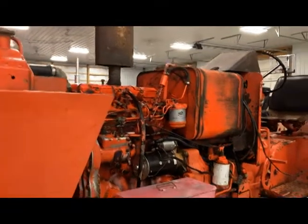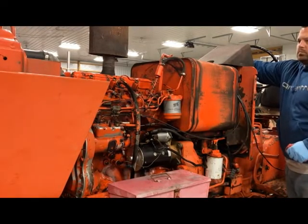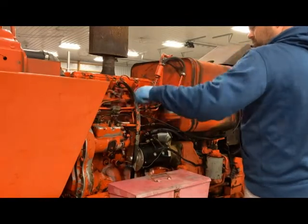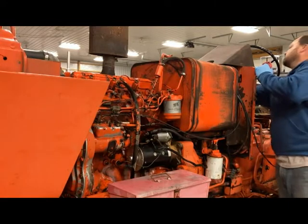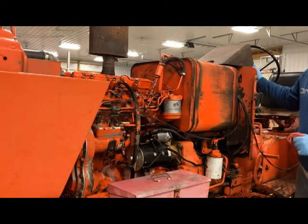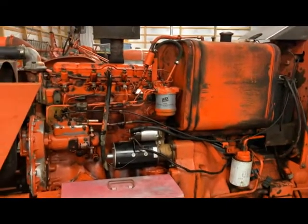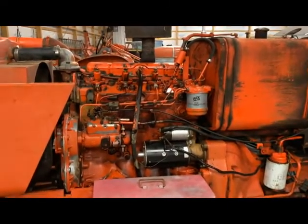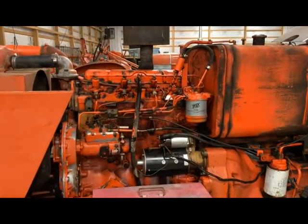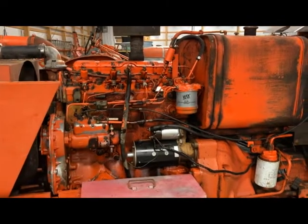There we go — we got her fired up! That is it. That's going to conclude the video of how to change out your fuel filters. Most of the time you can just pull the bleeders loose and get it fired back up, but this was a good scenario to show. That way, if it doesn't work that way for you, all you've got to do is crack those injectors open, get the air out of the lines, and she'll start up. Thanks for watching — hit like, subscribe, share this video, and stick around. There's more coming up.